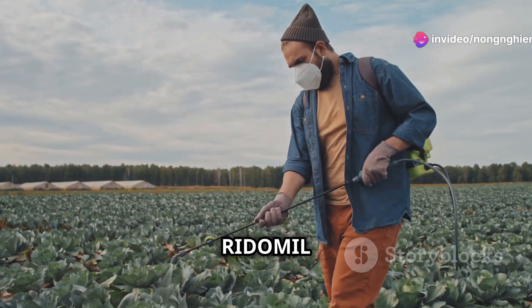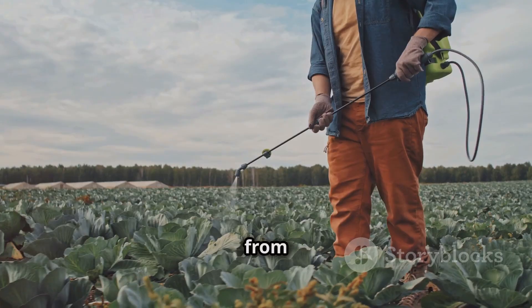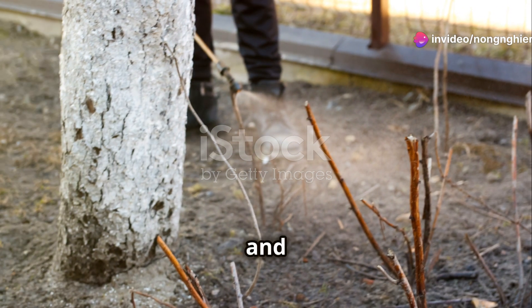You should also alternate Rytomil Gold 68WP with other fungicides to prevent the fungus from developing resistance. Also, read the instructions on the package carefully for the safety period for plants and humans.